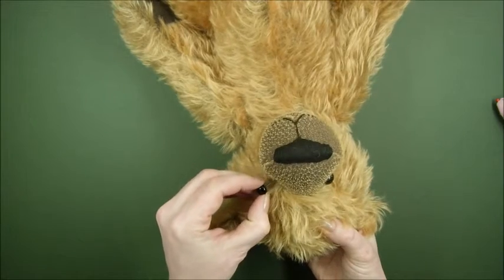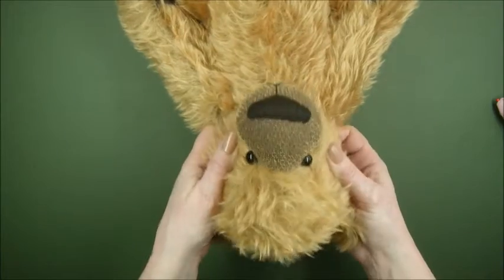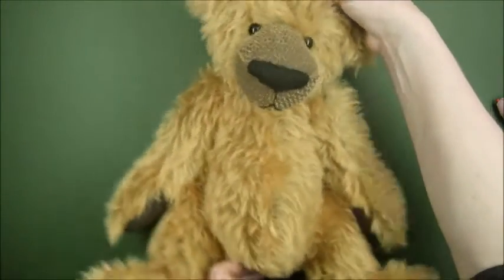Let's bring this one up into this position a little bit — and there. I'm happy with that now, so let's turn him back and have a look. That's great.